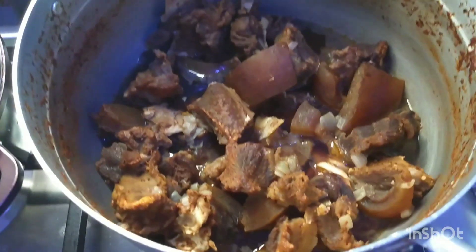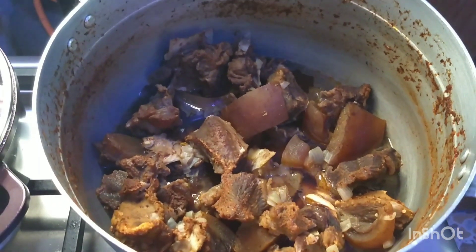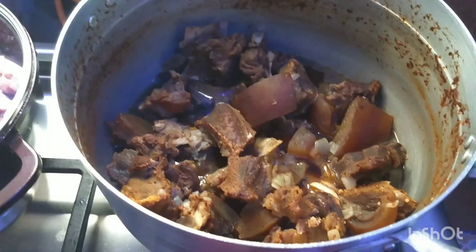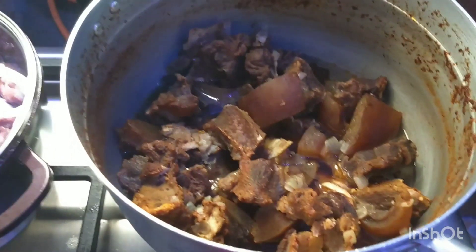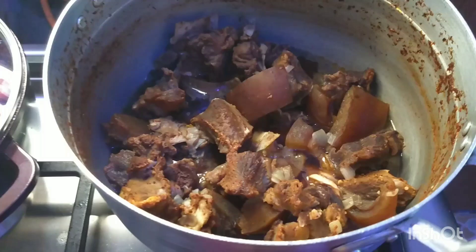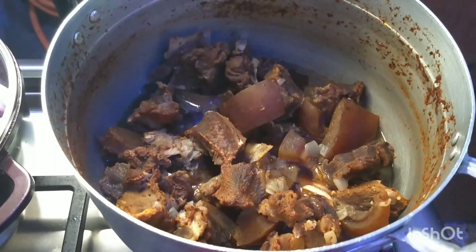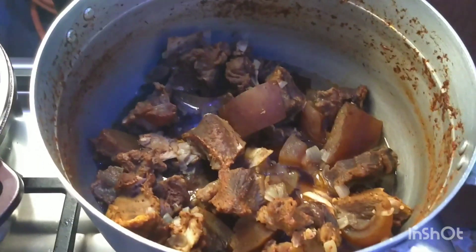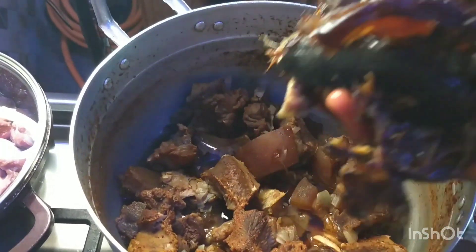Welcome back to my channel! Good morning, good afternoon, or good evening depending on when you're watching this video. Yes, we are making egusi with lots of vegetables — in my hometown we call it buribu. I wanted to show you guys how to make it. Maybe you have eaten it before, or this is your first time coming across it — please drop your comments.